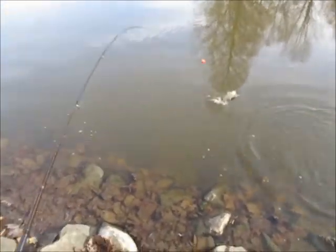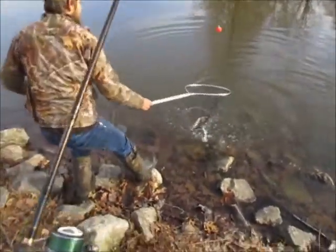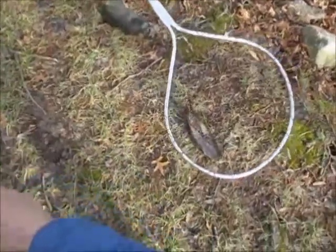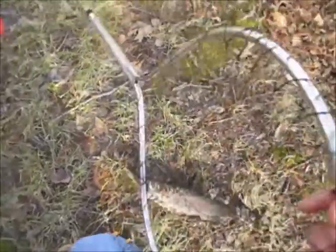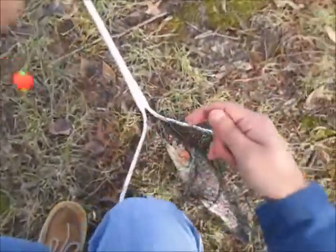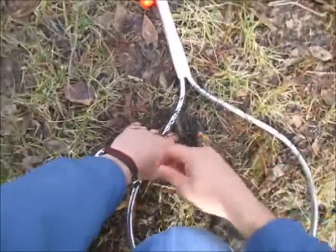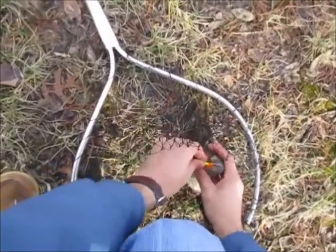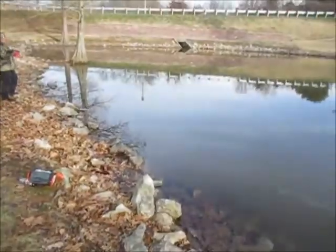All right folks, I got my first one that actually stayed on, and that's about a 12-incher here. I think I'm going to start keeping the pliers in my pocket because I'm going to need them. I'm going to go ahead and get the pliers and then see if we can get some more here.